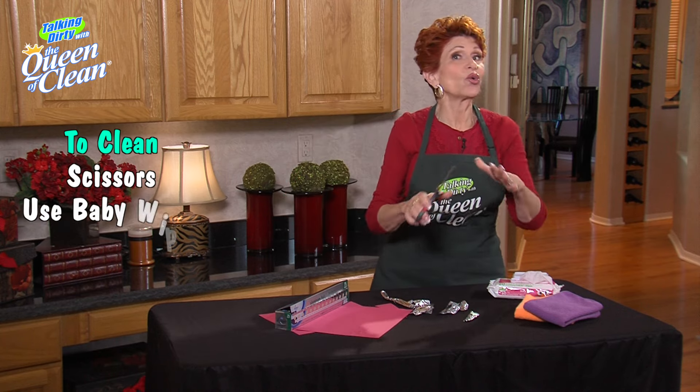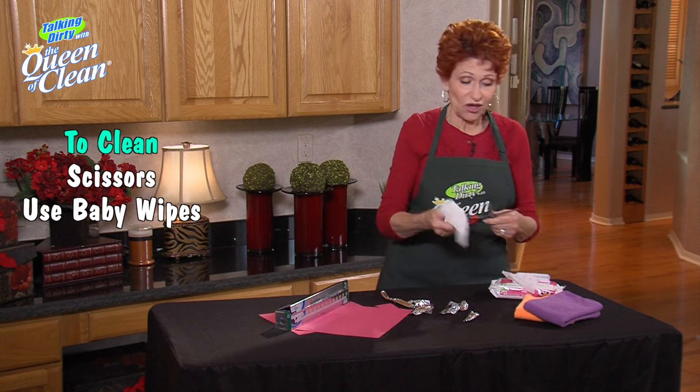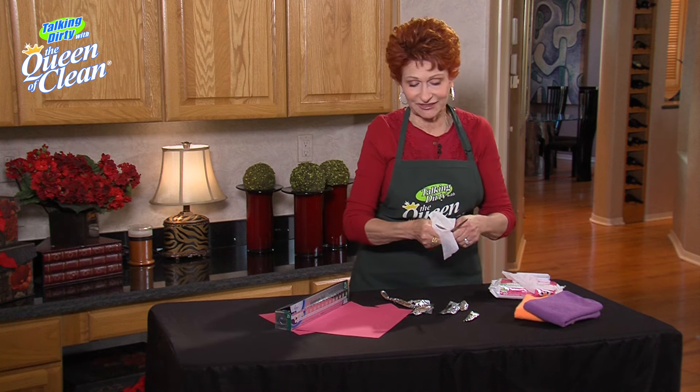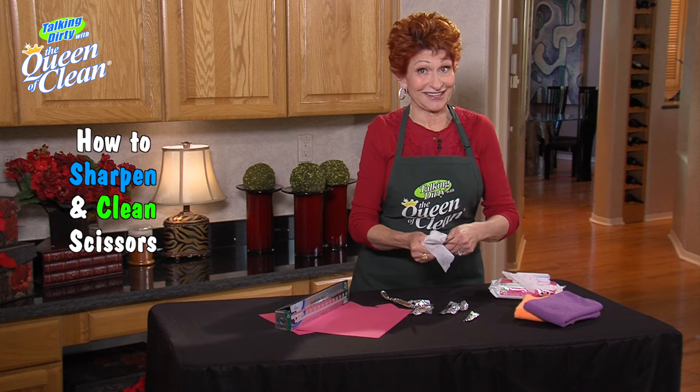Now, if you have dirty scissors, a great way to clean those is with baby wipes. Just take a baby wipe and wipe over them — it even takes off school glue. It's such a great way to clean them. So grab your baby wipes and your foil and get cutting.